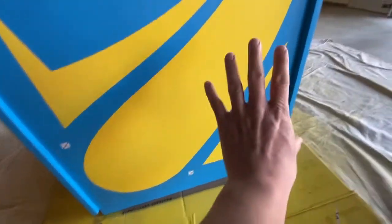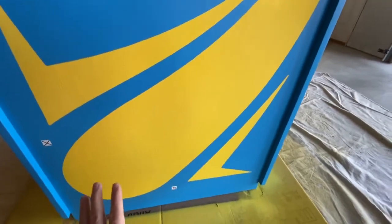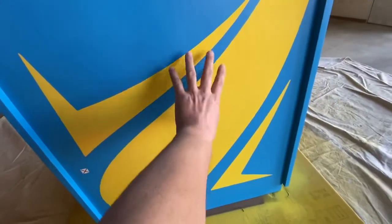I wanted to make sure it was as even as possible. I got a little wet here — I was really nervous about it stringing when I pulled, but it didn't. I've seen a lot of yellow sprayed and I think the tricks are: light coats, and that silver aluminum precoat really helped protect the previous layer.